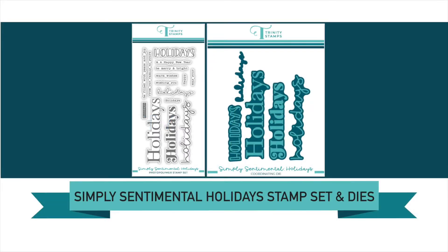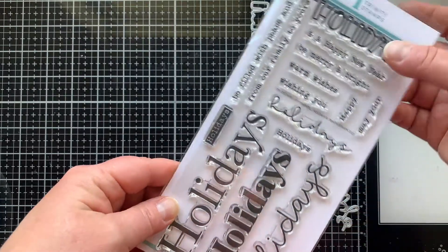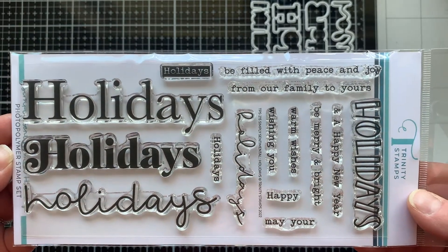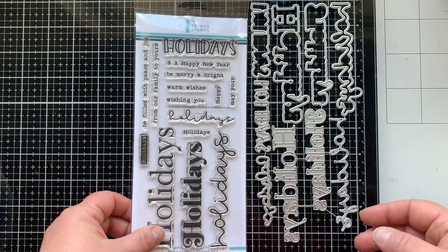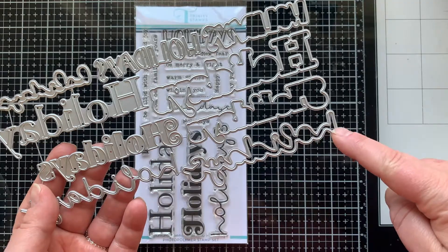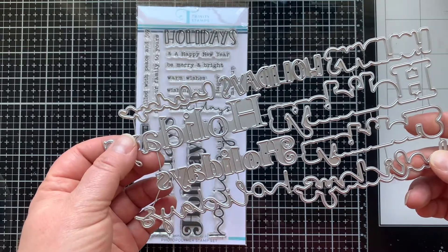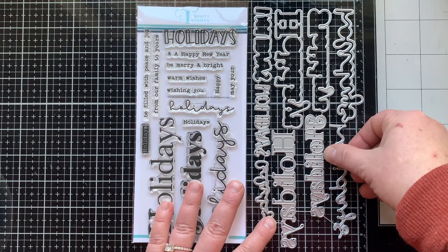Hello there and welcome to the Trinity Stamps YouTube channel. Today we're taking a close-up look at the new Simply Sentimental Holidays stamp set and coordinating die set. This set has 15 images in it that you can use to create happy holiday sentiments. There are seven different holiday images that you can coordinate with supporting sentiments in the stamp set. The die set is very unique in that it cuts out the words in the stamp set, but it also has dies that cut out the letters so you can have a die cut layered holidays image as well. We're going to take a close-up look and I'm going to show you all the different ways that you can use these stamps and these dies together and separate.